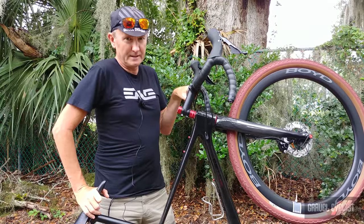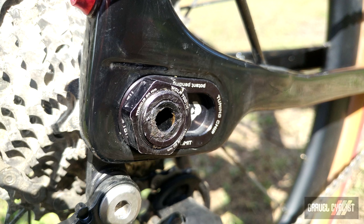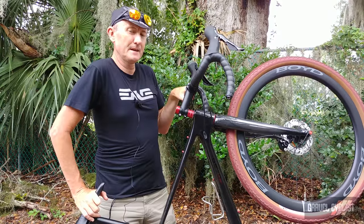All of this versatility comes from the tuning chip system that resides at the rear end of the bike, and you can lengthen or shorten the wheelbase up to 20 millimeters in three different positions.